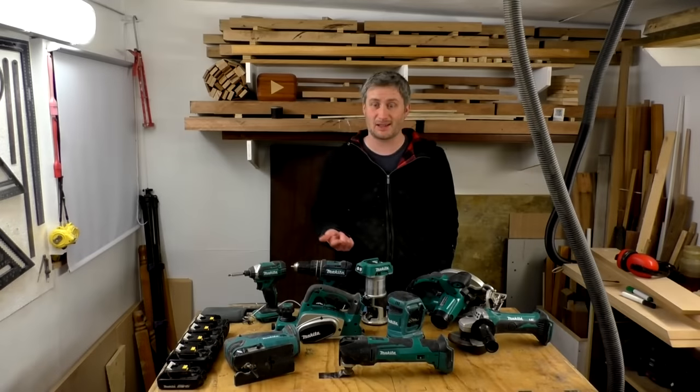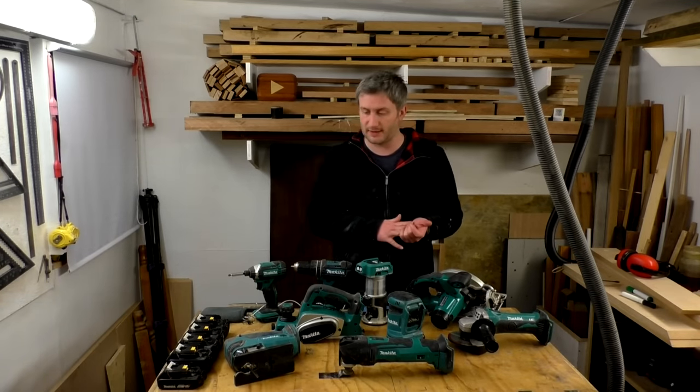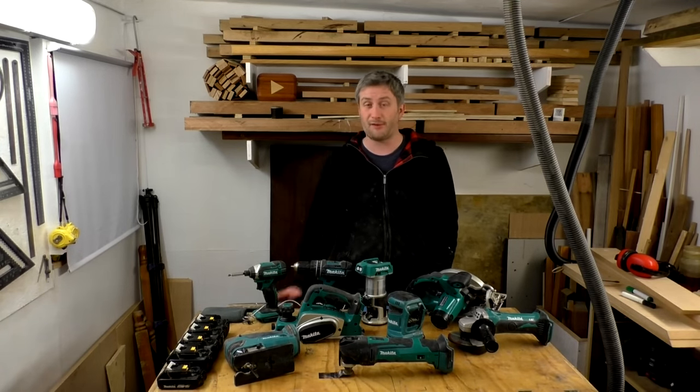Next I'll talk about the Makita tools that I own — what I like and dislike about them, battery life, performance, build quality, and comfort. I'll include links to all the tools in the description box below, and there'll be affiliate links too, so if you click on them and purchase something it helps to support my channel.